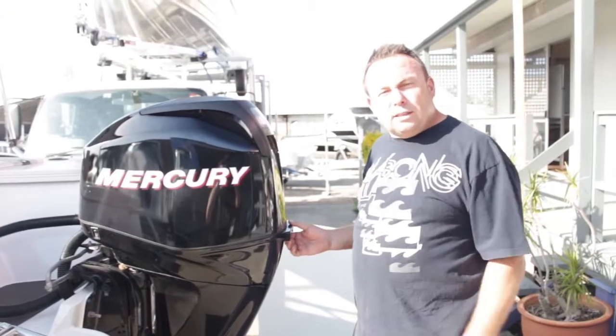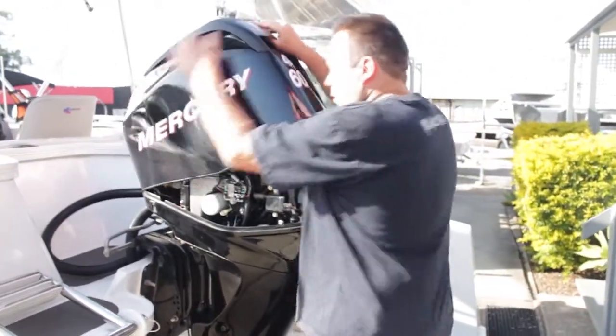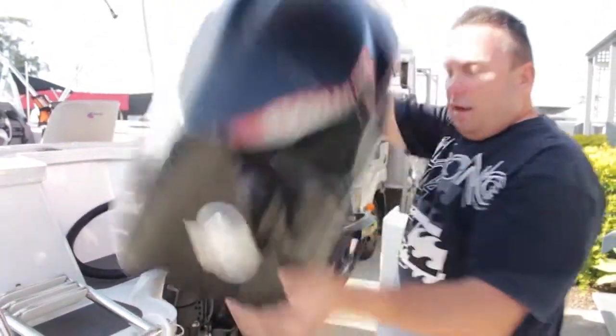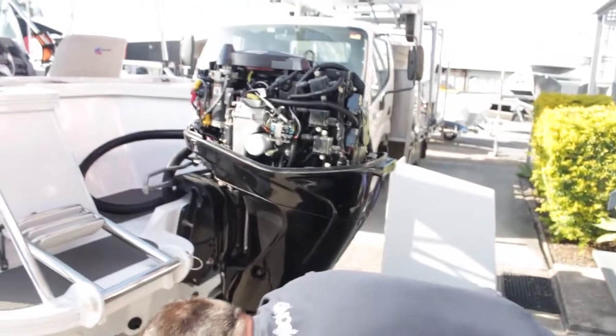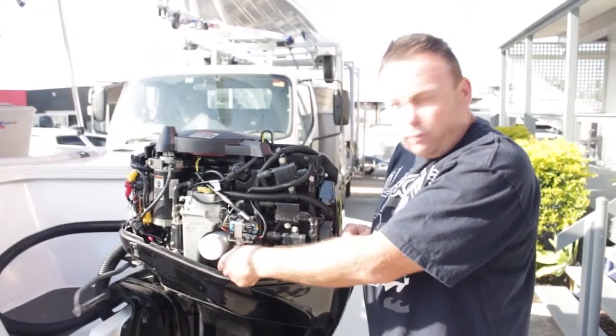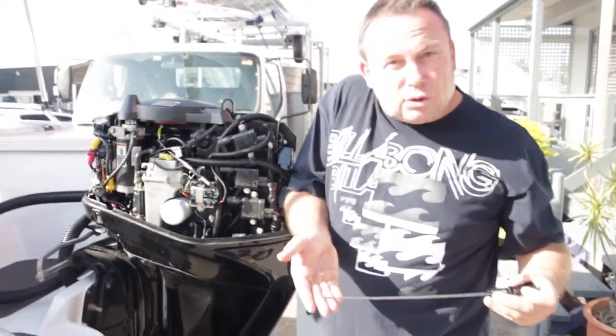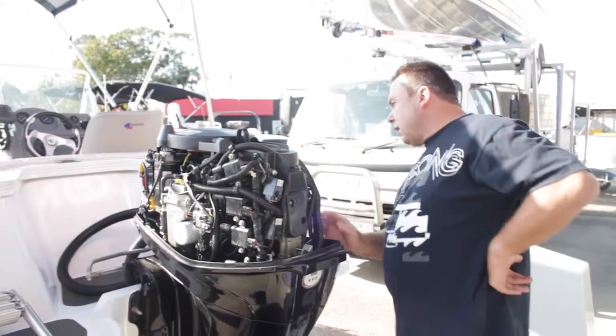It's probably worth always lifting the cowl off and having a visual inspection. Underneath the engine, you can see that looks in really good condition. Being a four-stroke - nice, quiet, smoke-free engine. Pull the dipstick out, just like your car. You'd want to make sure the level's full, which it is. Overlook and make sure everything's intact.